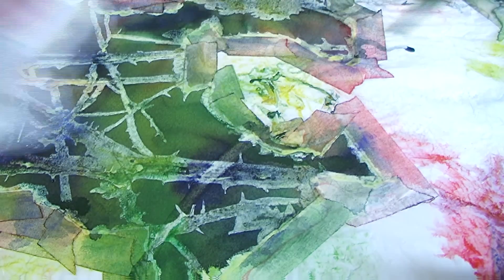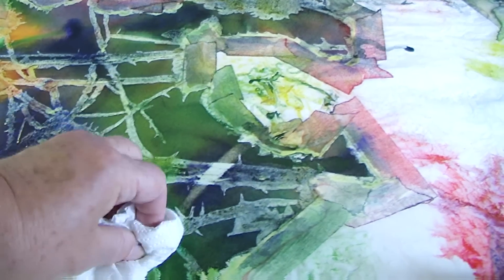To lift certain stems further forward, I lighten them a little with a wet brush and add new colors to them.